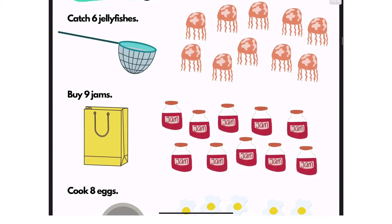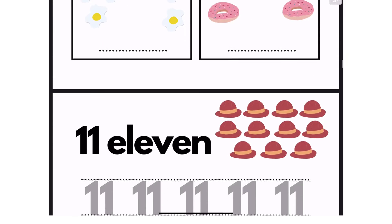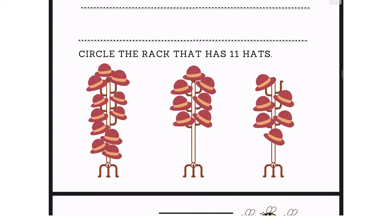So if you like it, please don't forget to hit the like and subscribe button. I am just going to show you some of the pages of the worksheets that I made, so I hope that you do like them.